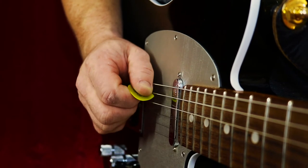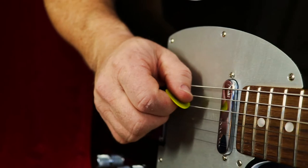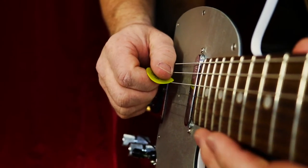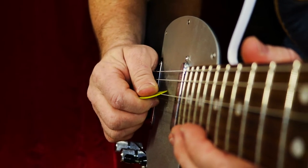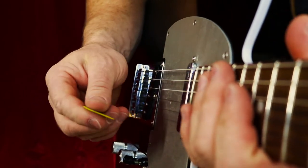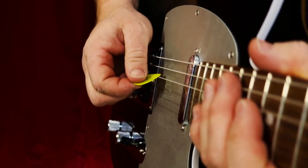You'll notice all the motion is just coming from my wrist here. That makes it easier so that when you are picking, you don't have to fight against your string by using too much pick. The mistake I see a lot of beginners make is they hold their pick way back here, and they do this kind of thing.